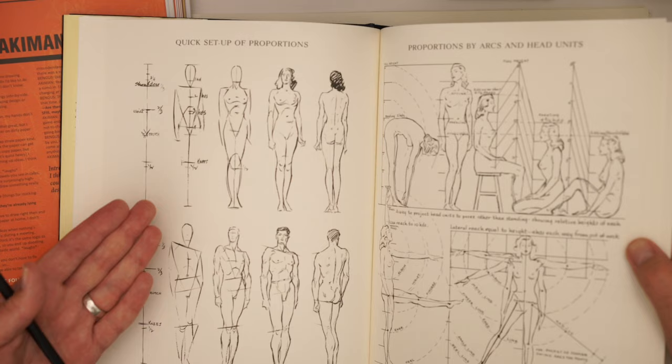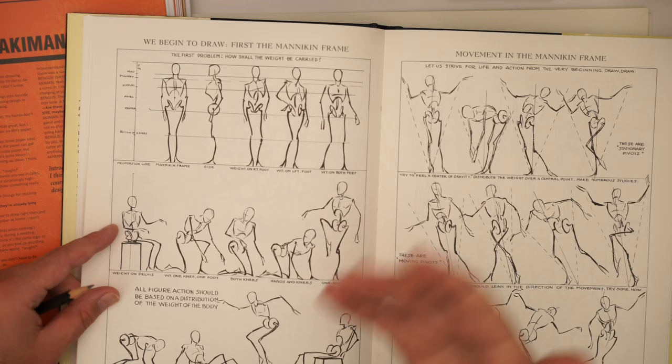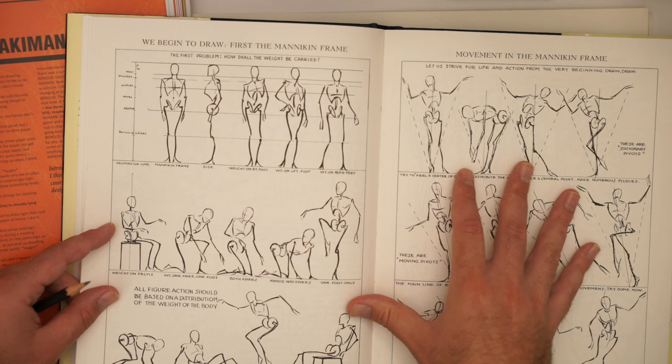We're dealing with standard proportions — male and female proportions. One of the best things about the Loomis figure drawing method is he goes over this constructive anatomy fundamental principle. Often what we're wanting to do is use a stick figure style character to kind of pose, which is very much linked to the idea of the skeleton.